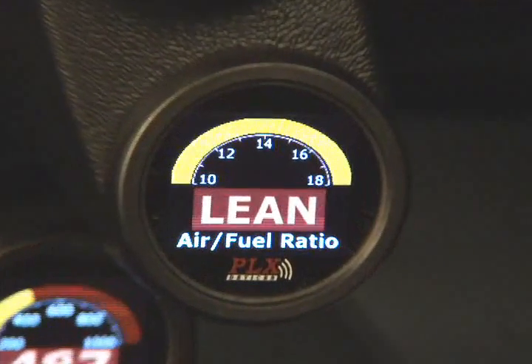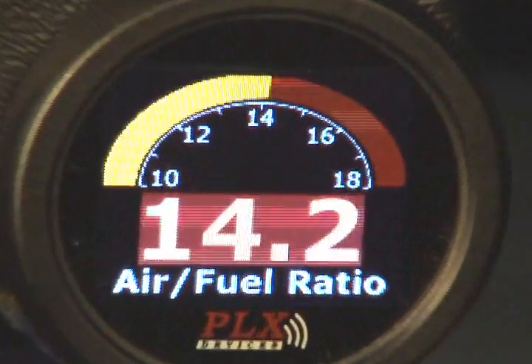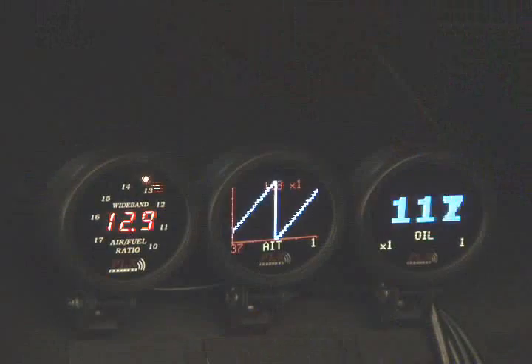The DM100 also features an integrated color palette. It allows you to fully customize your gauge's color scheme to match your instrument cluster, making it a true universal gauge.